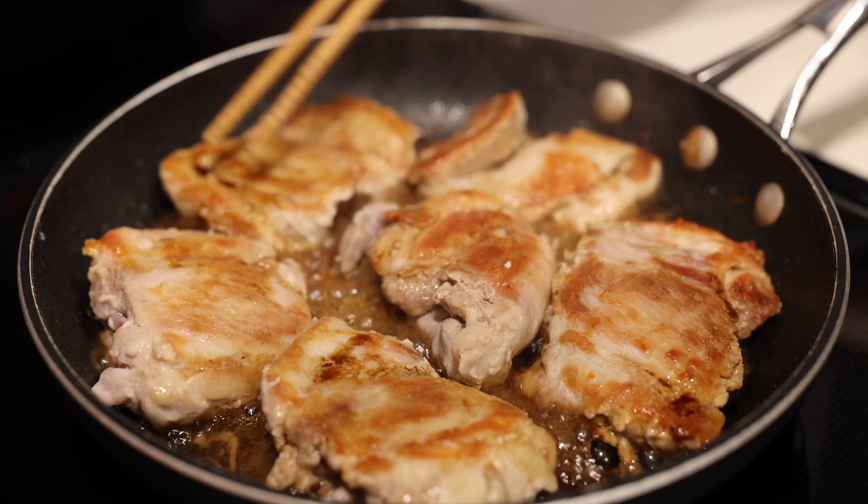I'm going to flip one piece over to show you how the soy sauce is seeping in — see that color change? All that flavor going into the meat. We're going to cook this until the soy sauce starts to dry up a bit. You'll notice it starting to condense and evaporate as it boils off. We're getting close to the point where we take this off the heat.